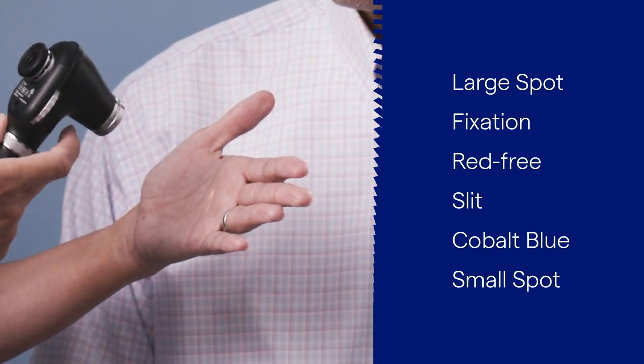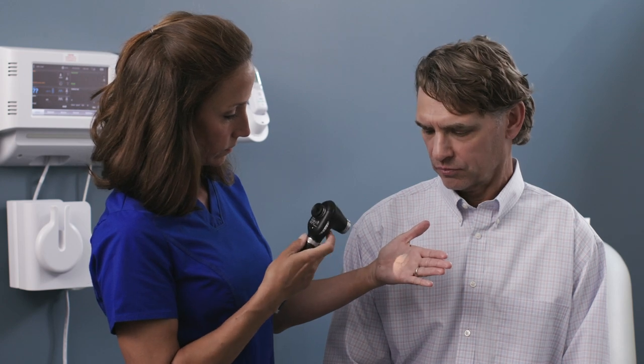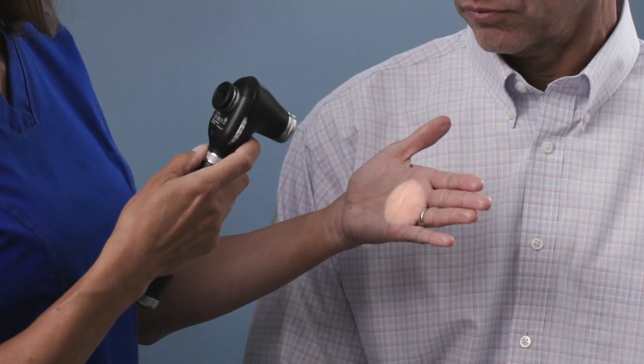The Panoptic features all the familiar filters and apertures. Set the aperture to the appropriate filter. We will perform this exam with the large aperture.